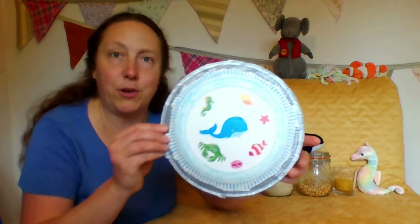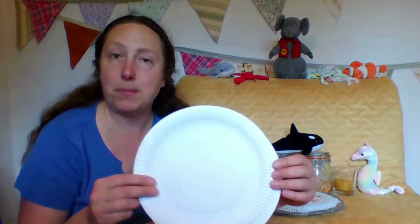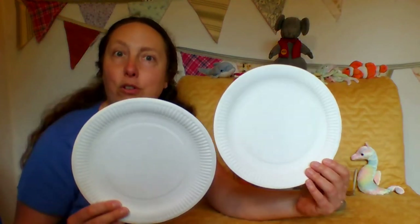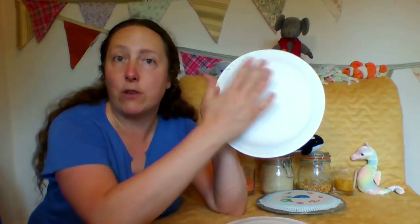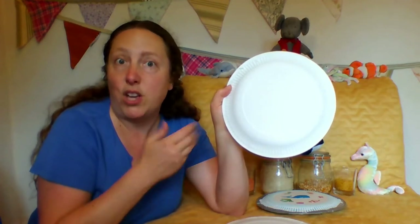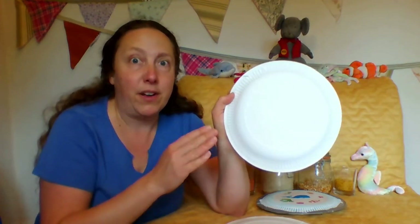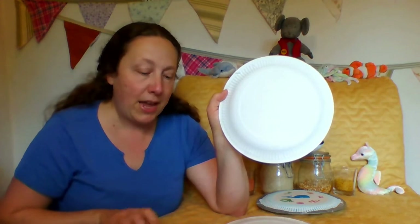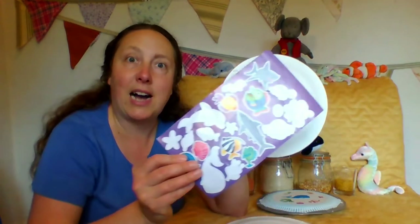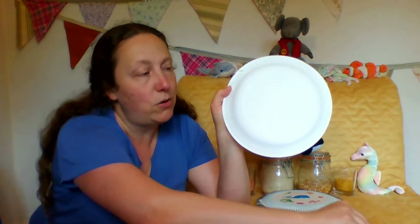So if you'd like to have one, what you need to find are two paper plates. It doesn't matter what colour they are, any paper plates will do. Turn them over and on the back - that's the place where you can decorate it if you want to. You could just have a plain one, but it's quite fun to decorate it. You could use your colouring things at home, draw your own pictures, add stickers, or cut out some pictures and glue them on.